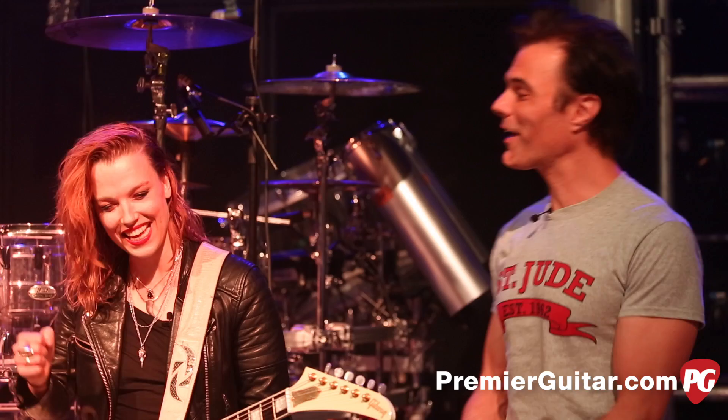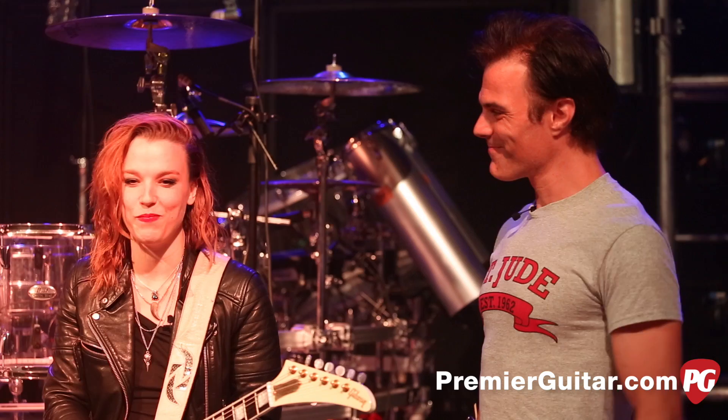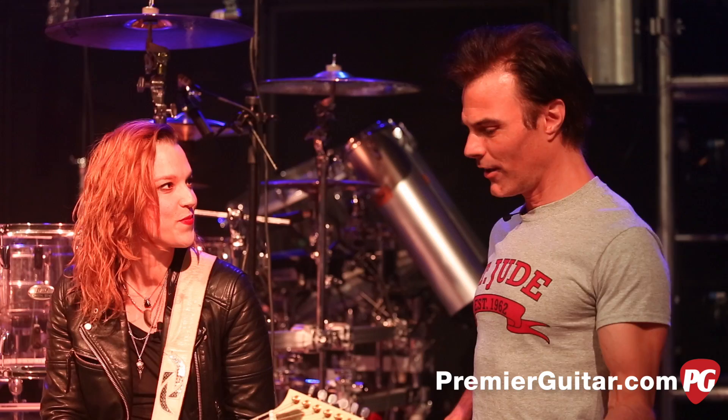This is John Bollinger with Premiere Guitar, and I'm with Lzzy Hale of Hailstorm. Lzzy, thanks for inviting us here to your rehearsal hall. Anytime, darling, thanks for stopping by. We're making a mess and getting ready to go out on tour, undo everything all over again.